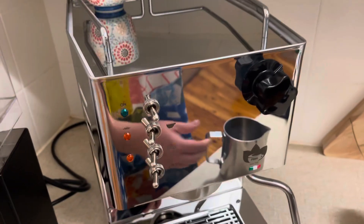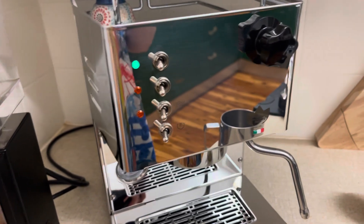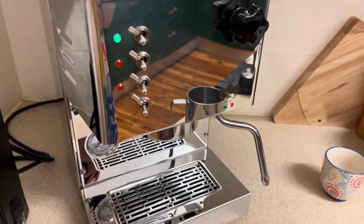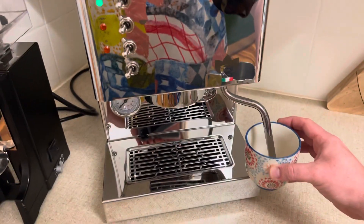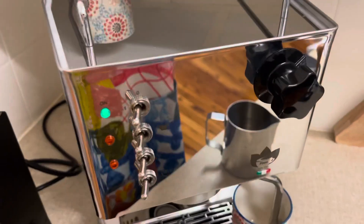I wanted to put up a video showing how the 450ml boiler on this machine works to steam milk. As I've said in previous videos, I am not a hot coffee drinker — I just prefer ice lattes. I live in a relatively hot climate, but this is how it gets started.